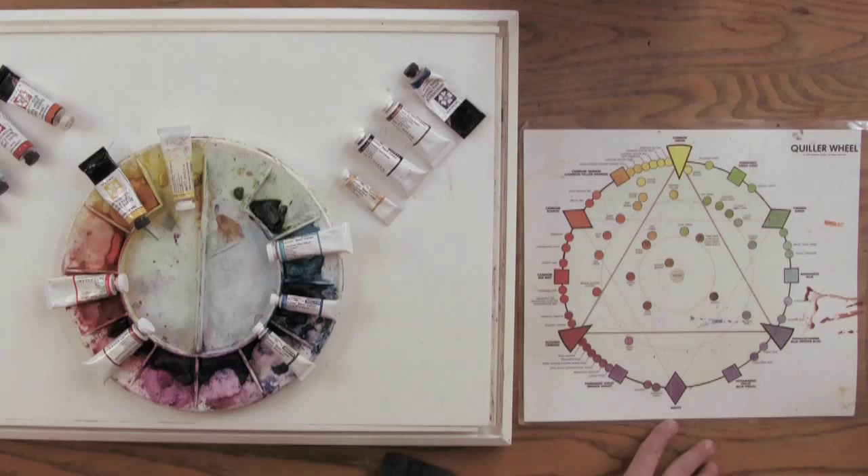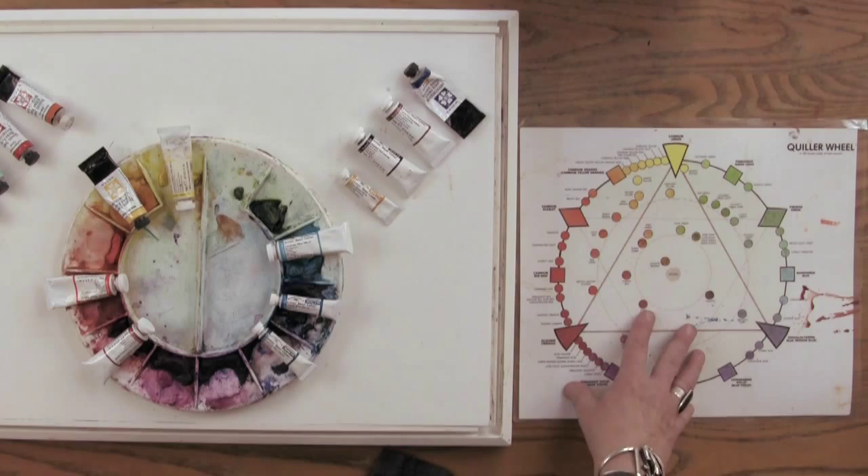I always use the Queller color wheel because his colors are listed in the names that we know, so we can match them with our paint. For example, burnt sienna is burnt sienna on the color wheel.